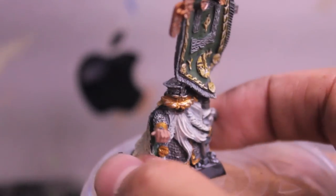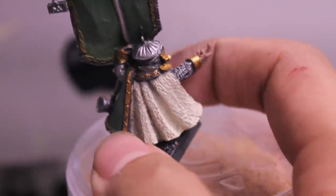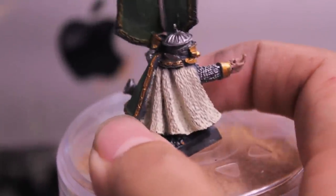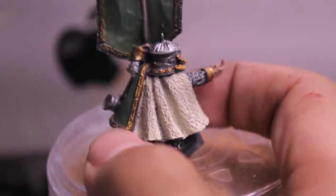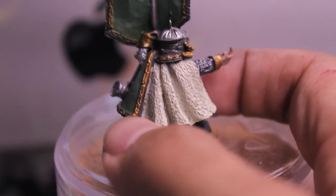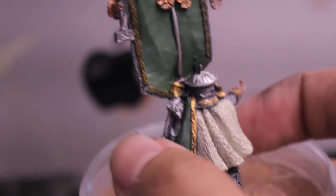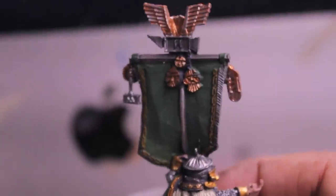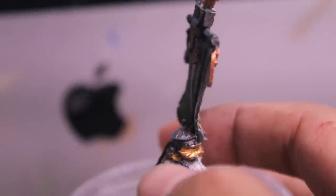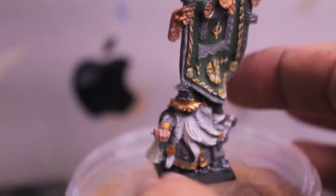His face got messed up because his nose got all jacked up — fine cast. I decided to give him kind of like a snow leopard look. It doesn't have spots though; I kind of just like the creamy look of the cape and the fur trim, and it came out really well. I'm glad it wasn't as bad as I was afraid it would be. It does look kind of bent, fine cast and all.